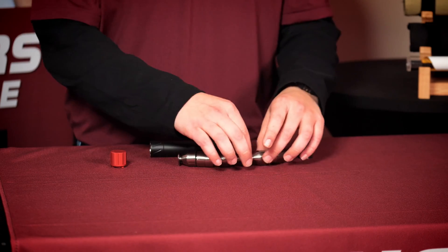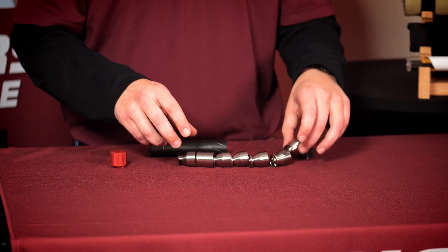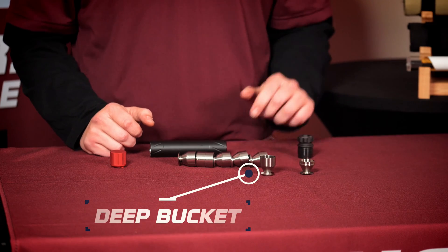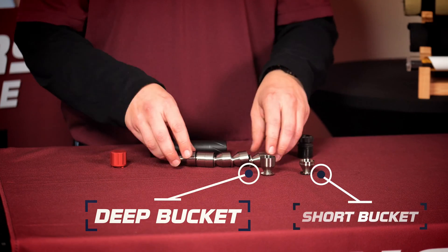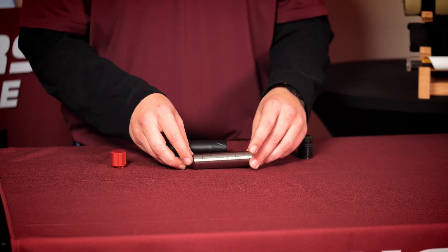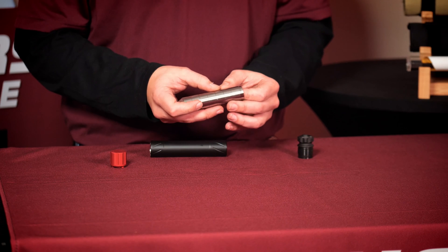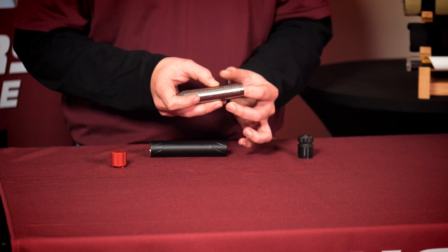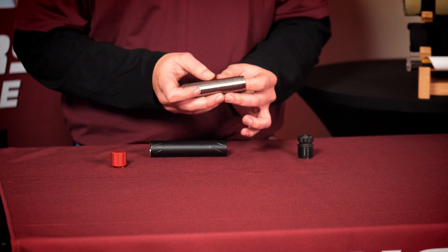Once you want to reassemble the suppressor after it is clean, you will notice there is one baffle that's different than the others. I call that one the deep bucket, and the others are the short buckets. All you have to do is reassemble all the deep buckets next to each other, put the short bucket on the end, and if you look at the suppressor itself, it's got indexing lines throughout the whole unit.